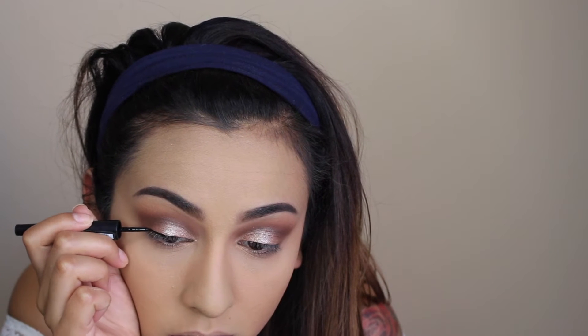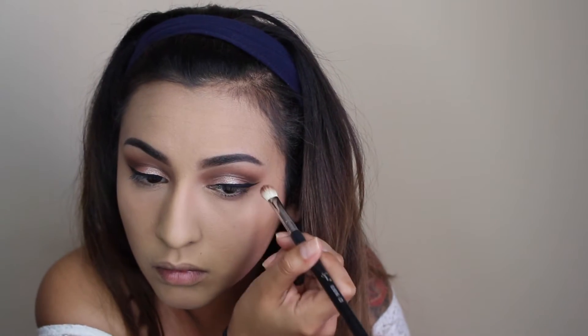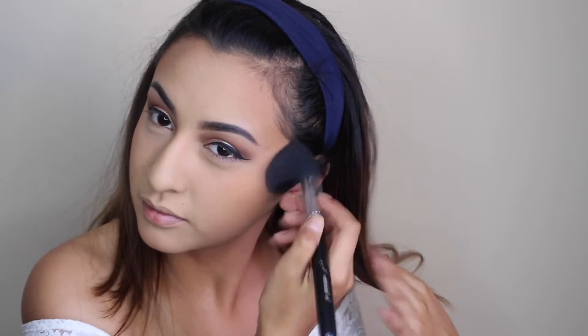I decided to go ahead and do a little winged eyeliner. When I filmed this, I hadn't really worn makeup in a while, so I was really struggling with the eyeliner. Then I went in with a little bit of Coco Bear into the crease — another Makeup Geek eyeshadow — just because I wanted to warm it up since it felt a little too cool. Now I'm using the MAC Give Me Sun Bronzer all over the face to warm up my face and help the foundation blend in with my skin, since it was a little too light after adding the Opal Skin Perfector.